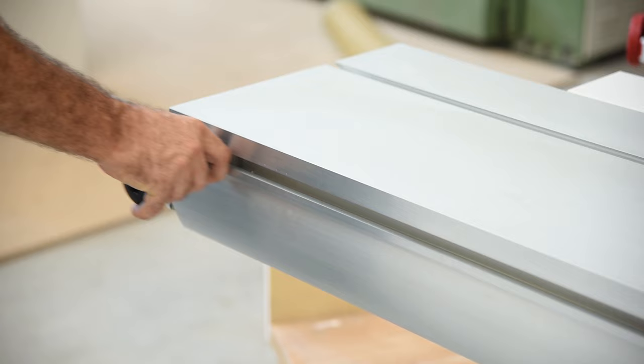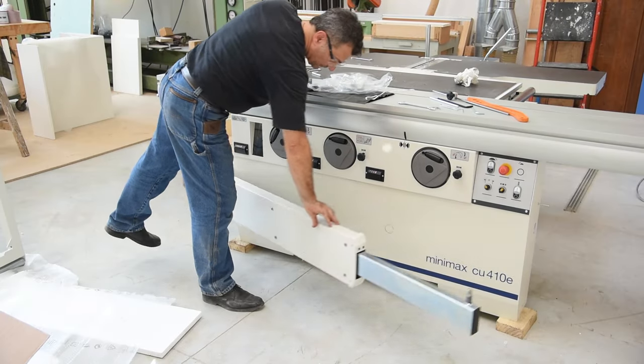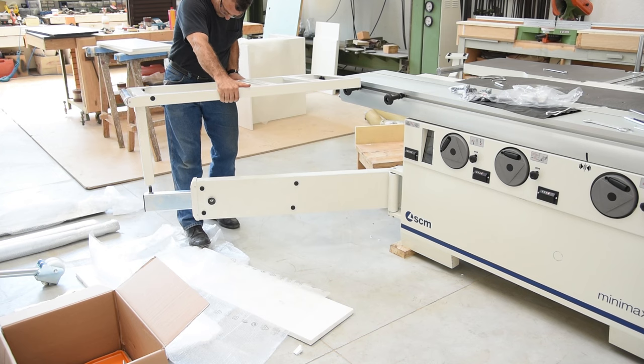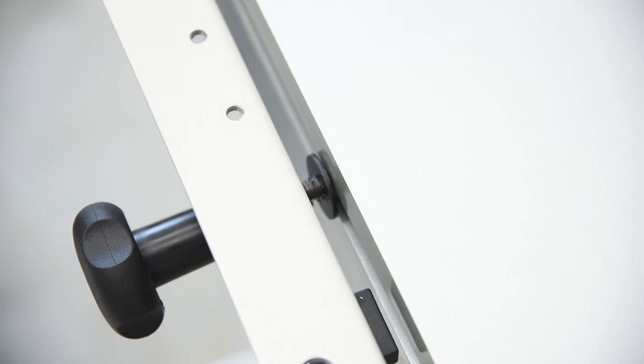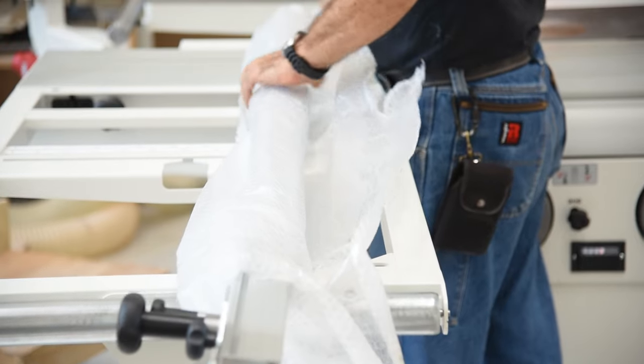During the first few minutes, you will see me unpacking the machine, cleaning it, and installing some components like the mortiser attachment, outrigger and squaring frame, extra support table, separate miter gauge, along with various and sundry items and components.